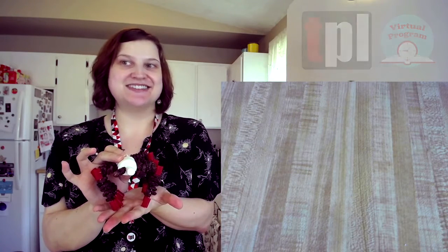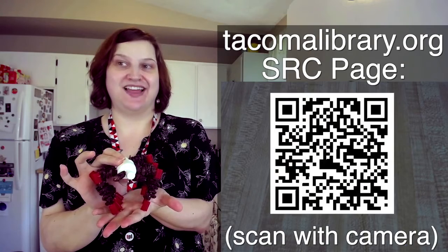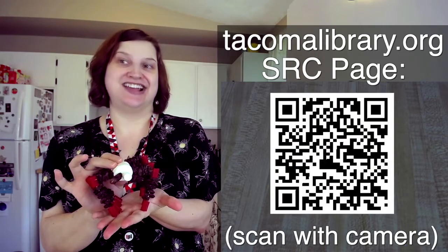Thank you so much for watching this STEAM video. Check out the Tacoma Public Library YouTube page for more storytime and STEAM videos. We also have lots of ebooks and audiobooks, and while you're on our website, check out our Summer Reading Club for children and all ages.